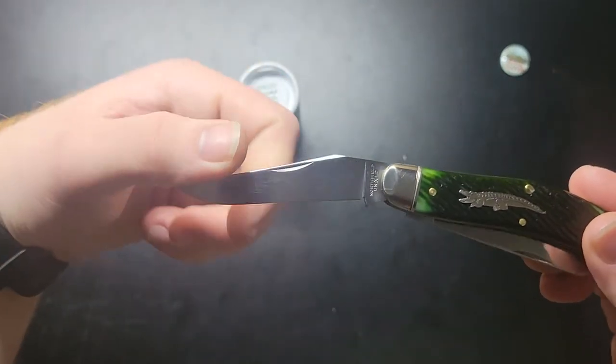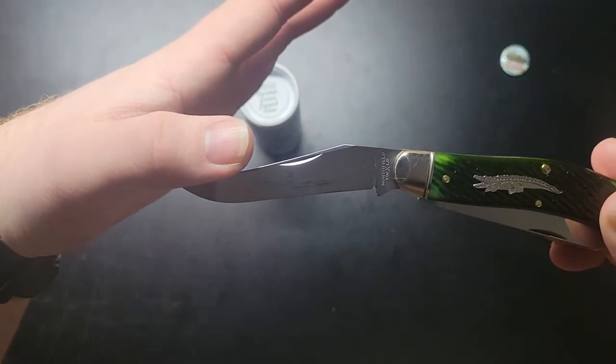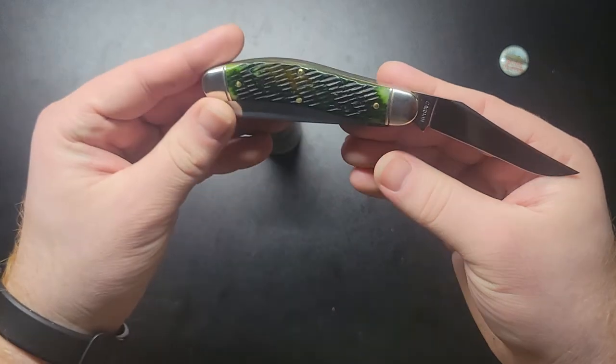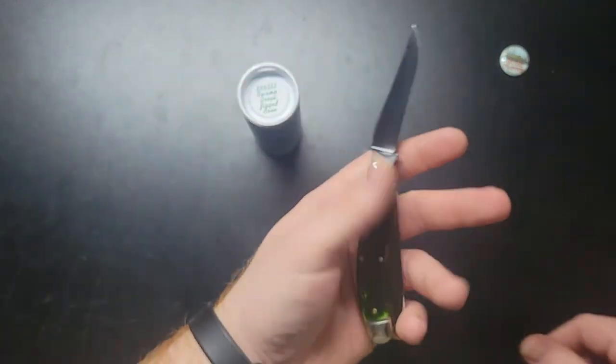A couple of times GEC would do one that's more — almost like that, like the 48 pattern. I like it.